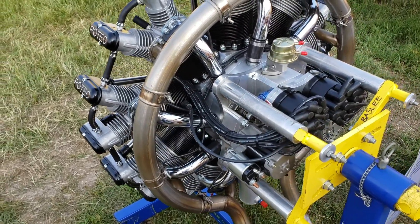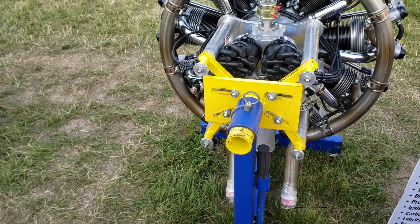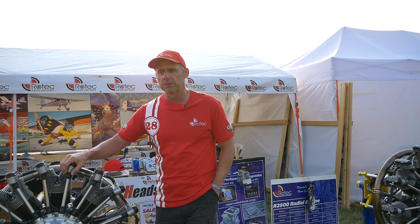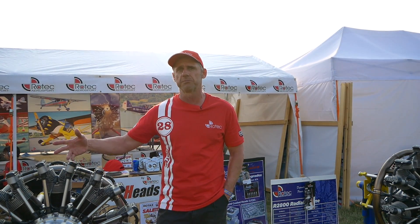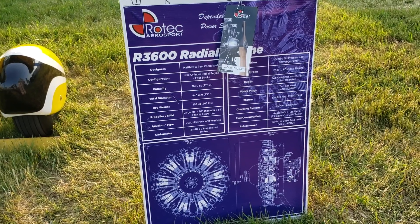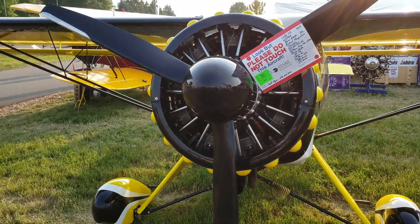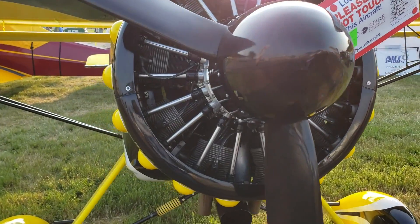Both the R2800 and the R3600 are designed from the ground up. Even though they look antique being radial engines, they're actually very modern — they utilize automotive componentry such as spark plugs, starter motor, alternator, ignition leads, and ignition components. These are serviceable items which makes them very affordable, unlike a traditional certified aircraft engine which is quite expensive to maintain. These engines are just like maintaining an automotive engine. They run on avgas or can be configured to run on automotive fuel, and as an uncertified experimental engine the buyer can service the engine themselves.